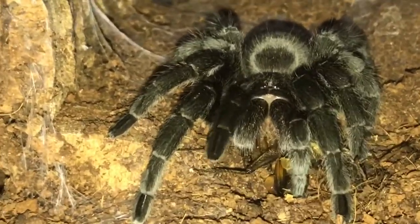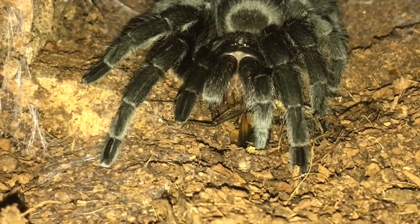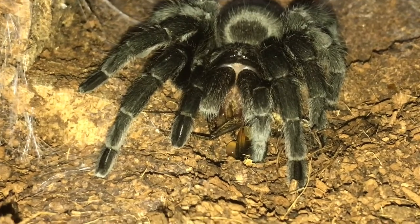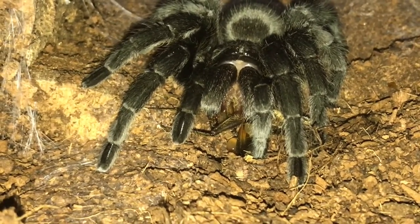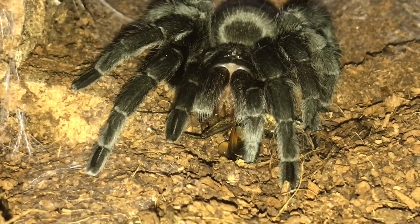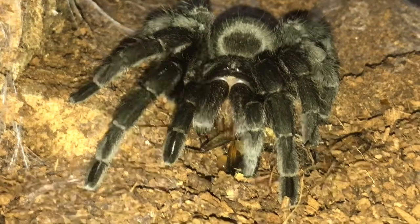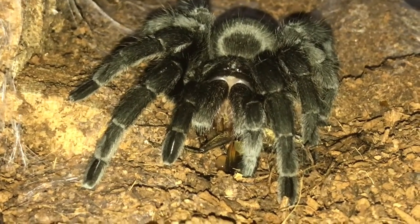I'm happy, you know. She has just been on flies for a bit, so I'll give her a nice gut-loaded cricket which has been eating fresh fruit and veg — that'll pass on to her now.